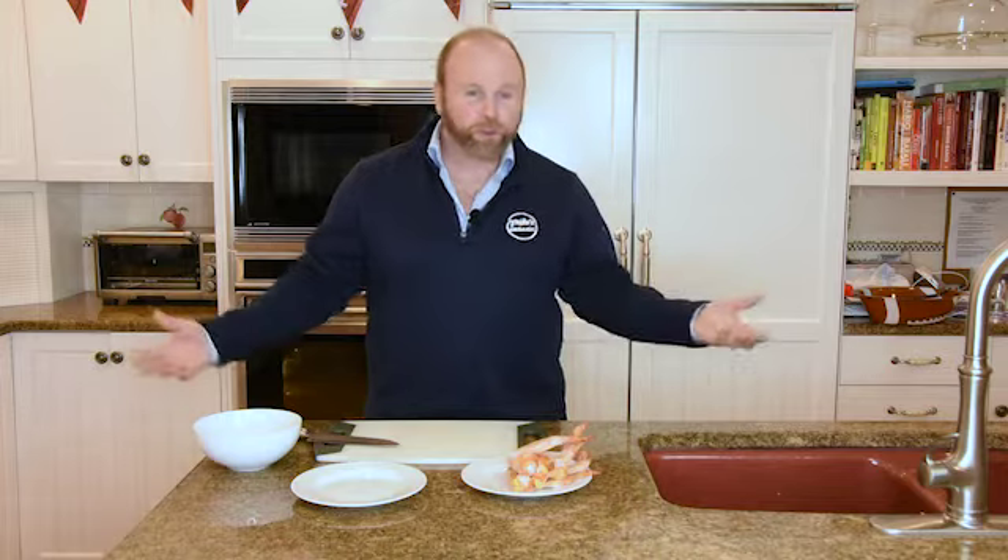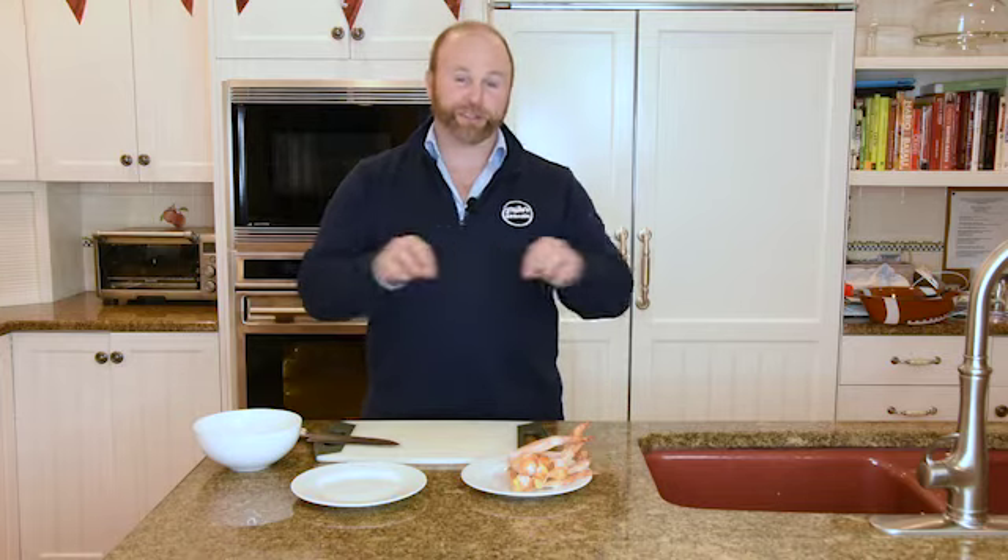Nothing screams Super Bowl like chicken wings. Here's a little fun fact — how many chicken wings do you think were consumed in the US last year for the Super Bowl? 100 million? 200 million? 500 million? How about 1.3 billion chicken wings? That's enough wings, if you stretched them out, to go around the earth three times. It's a lot of wings.